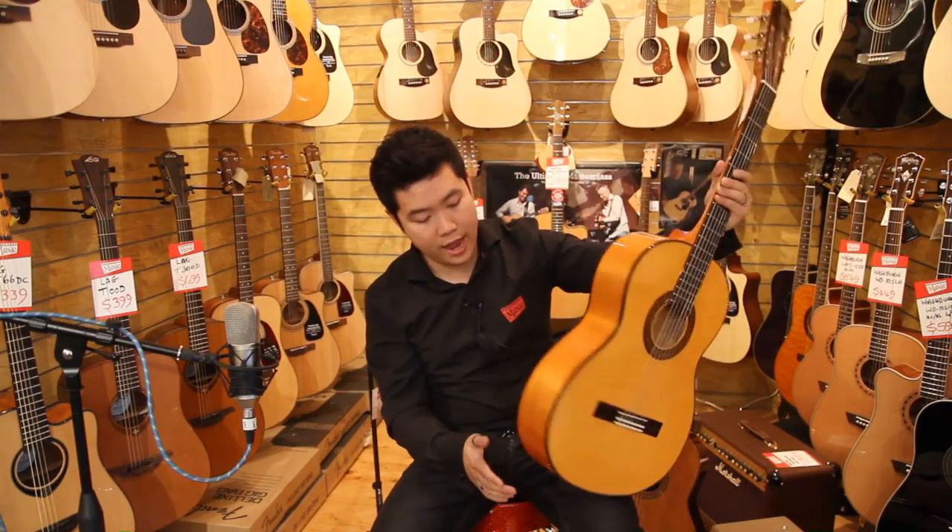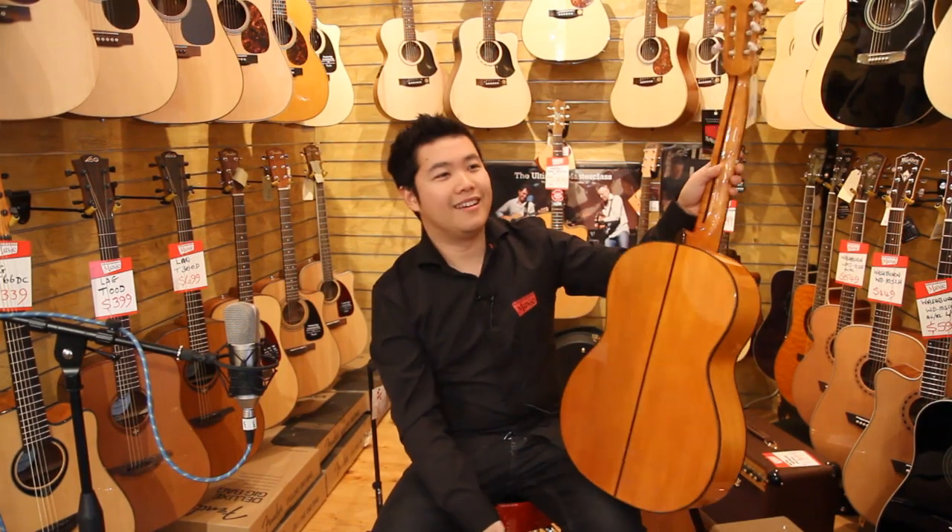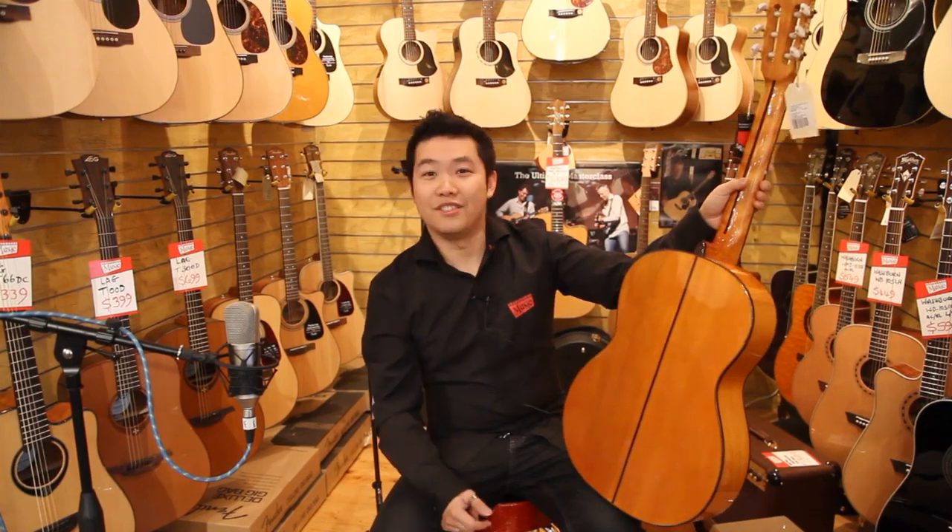This is Sam from Cranberry Music in Blackburn. Today we're looking at Jose Ortega. The back and sides in here, we have a Sycamore — Sycamore.